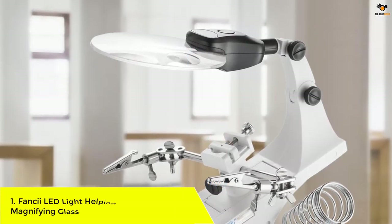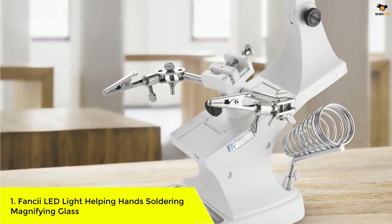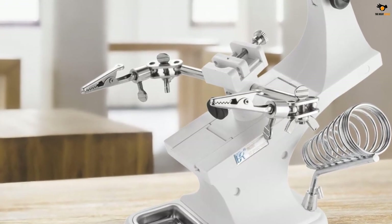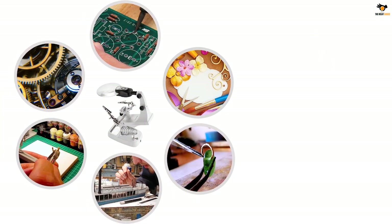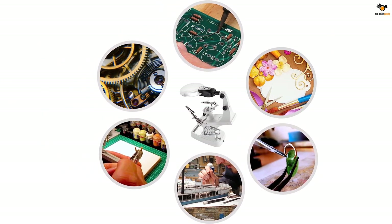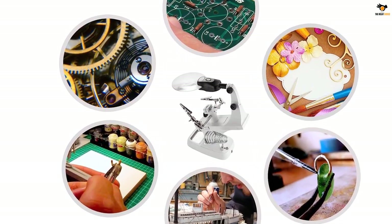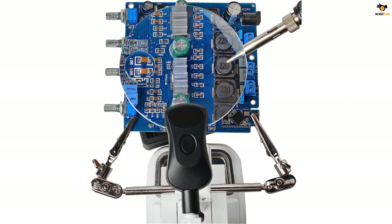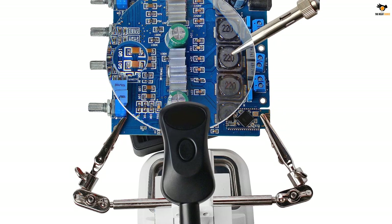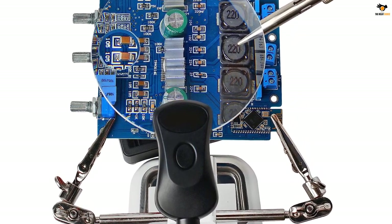Number 1: Fancy LED Light Helping Hands Soldering Magnifying Glass. Fancy's soldering magnifying glass is a much more reliable option that can easily last for much longer. It is one of the most reliable and durable options out there. As for the magnification power, it supports 2x and 4x magnification levels. The best thing about this soldering magnifying glass is that it offers a 2-year warranty.